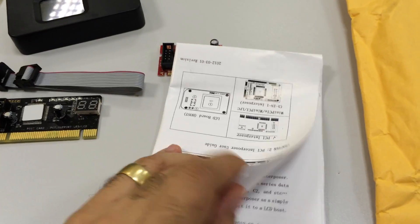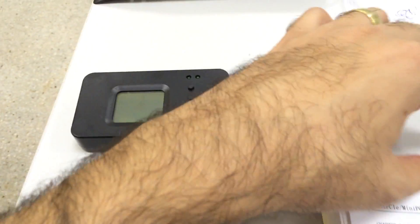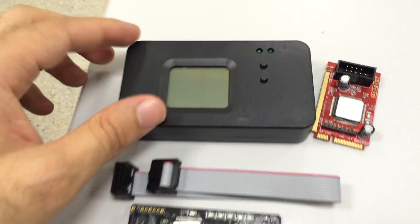This comes with a menu to understand how to read and use this. But it's very easy to use, and it's very helpful also.